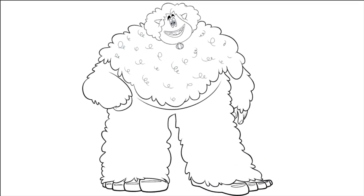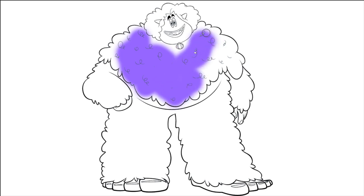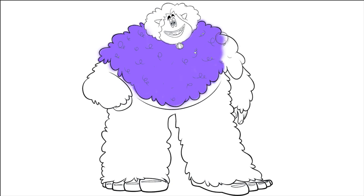Okay, so we got Gwangi from the new Smallfoot movie this Christmas. I've got a nice Christmas song in the background. Hope you like that. Let's color in the purple on Gwangi's body around the beard, around his face. Did you know that Gwangi is voiced by LeBron James from basketball, who plays for the LA Lakers? That's cool. So this is from the new movie Smallfoot. It's a good film. Check that out.